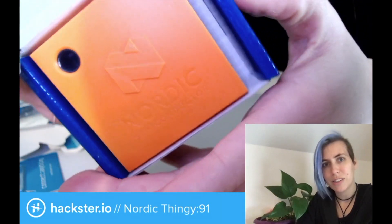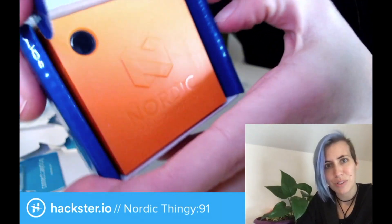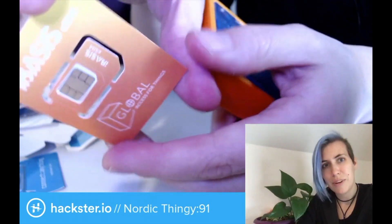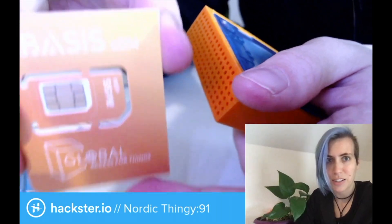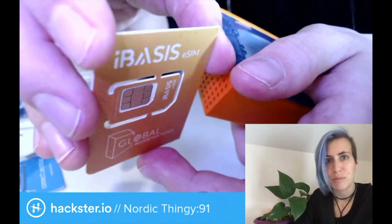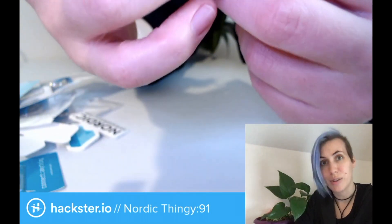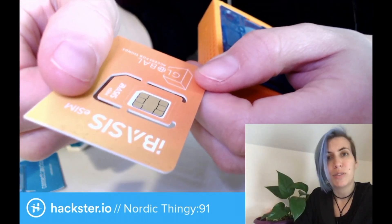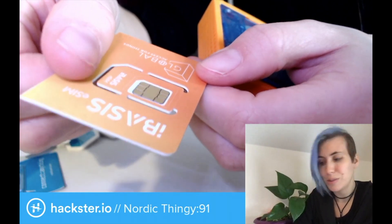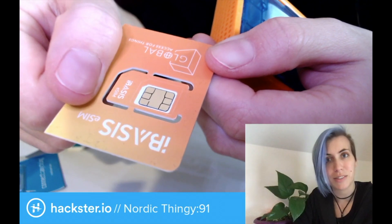So here we have a rugged little container. It's orange and cute, which is very important. Here is the included iBasis SIM card. So this is a cellular IoT kit, and it comes with a SIM card from iBasis that is preloaded with 10 megabytes of data transfer included. So you can get started already, but you can also expand that if you want to.